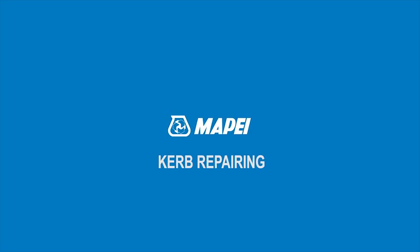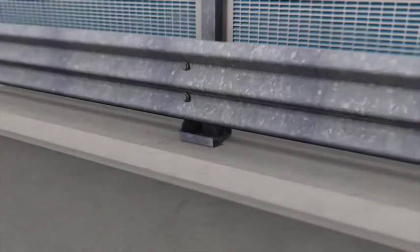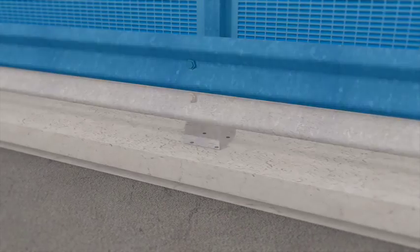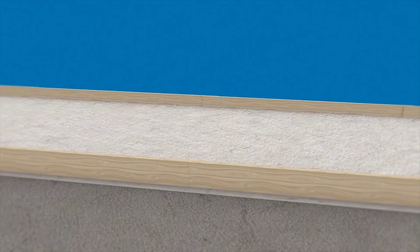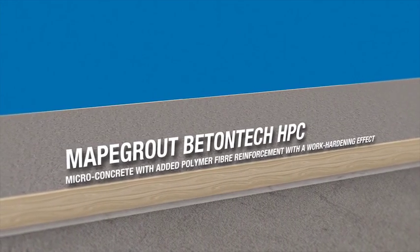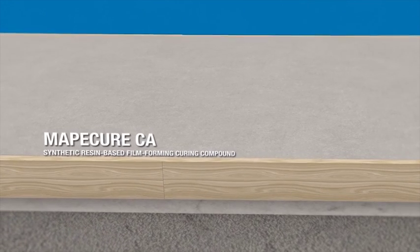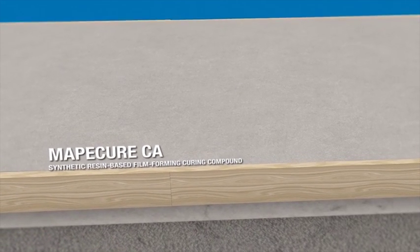Curb Repairing. The substrate is prepared by mechanically scarifying. The wooden formwork is positioned along the edges of the curb. The concrete substrate is wetted and then repaired by pouring MAPI-Grout Betantec HPC into the formwork. To prevent the mixing water evaporating too quickly from the grout, the surface is treated with MAPI-Cure CA.